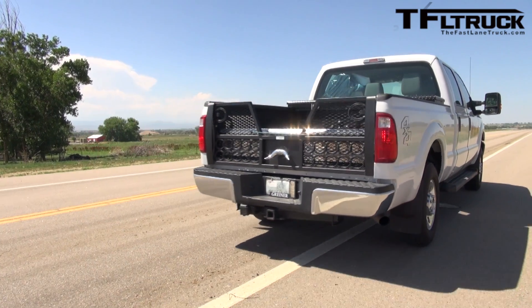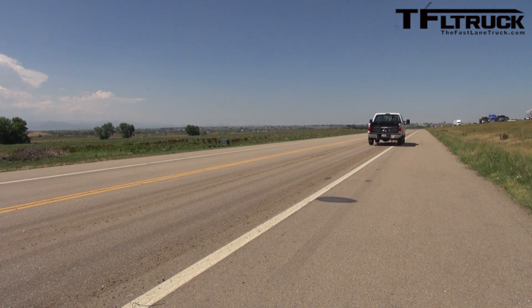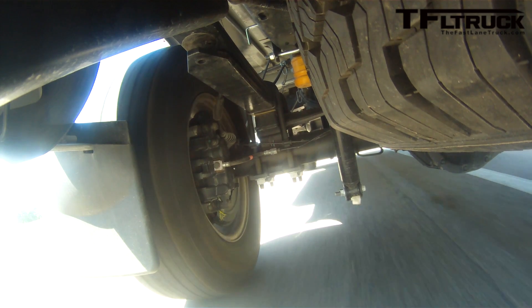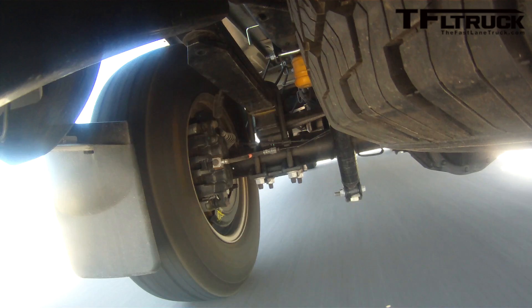Alright, here we go. Got some good power for basically a heavy duty pickup. There comes 50... and there's 60. Not bad at all. That was 12.37 seconds, at a mile above sea level, so that's actually not bad. And I didn't feel any hop from the rear wheel — pretty good. We probably need a little more horsepower to get crazy with it.